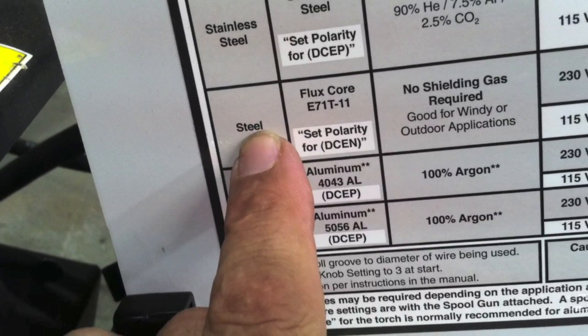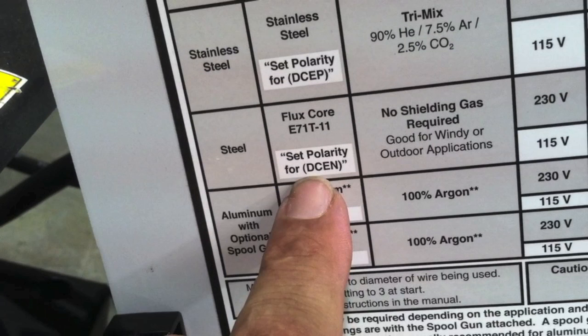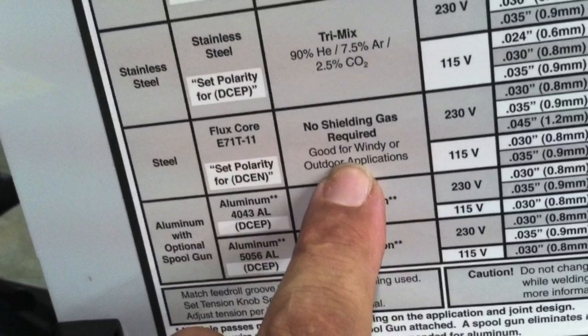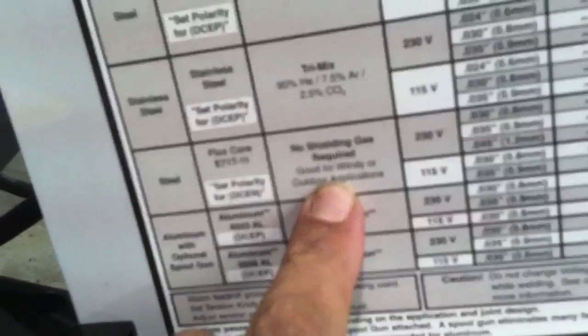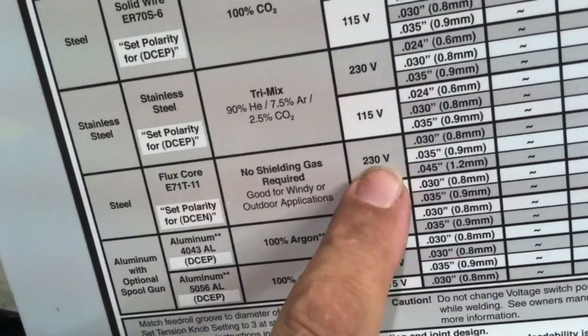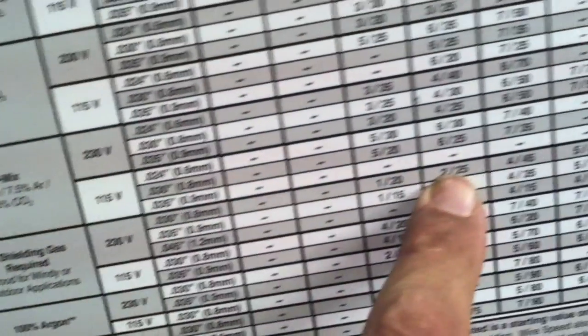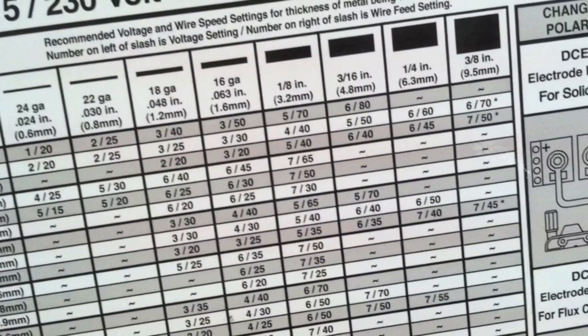I'm using a Hobart 210 MVP for this video. That machine has a little panel inside with instructions. For steel and flux core, the E71T-11 style flux core is self-shielded — it says set polarity for DC EN. A lot of people ignore that or don't catch it. You can see it notes no shielding gas required and it's good for windy or outdoor applications, so if you're welding a fence post outside this is a good process to use, or stick. I've got it plugged into 230 volt and I'm using 0.030 diameter wire.